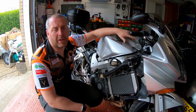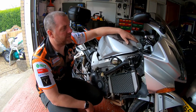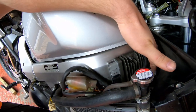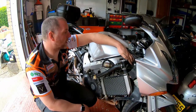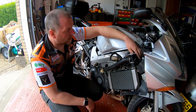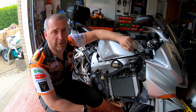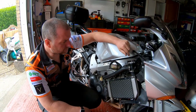Hello everyone, welcome back to the channel and welcome to part three of the regulator rectifier replacement on the Honda VFR 800. As you can see, we've got our MOSFET regulator here, all mounted up to the bike, mounted up to the frame, all ready and rocking. All we need to do now is obviously wire it into the bike. If you haven't seen the first two parts, I'll link them up in the top corner so you can click on them and see how we've got to this point.